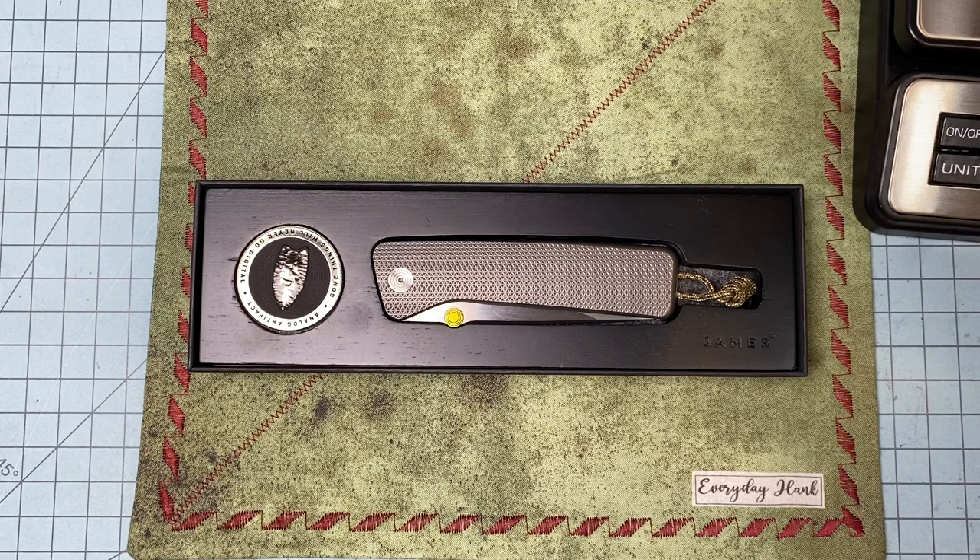What's up everybody — hope you're all doing alright tonight. We got a sexy one tonight, and this knife got a bad rap right out the gate and just didn't deserve it. People screaming about the price and blah blah blah — I'm gonna tell you right now, don't listen to that crap. Get it yourself, you'll understand.